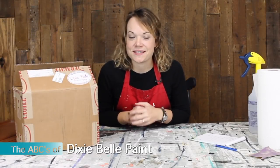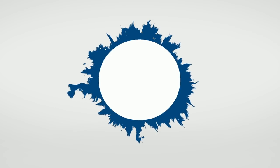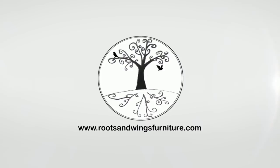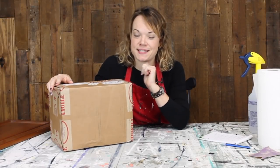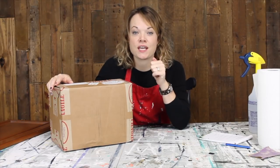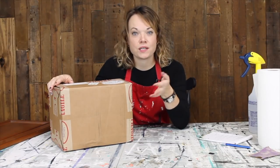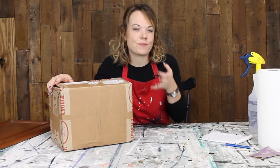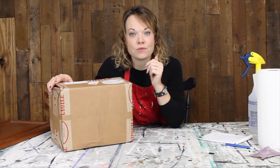Hi, I'm Jenny with Roos & Wings Furniture, and today I'm going to show you the ABCs of Dixie Belle paint. Are you ready? Dixie Belle sent me this awesome box of paint, and I am so excited to give it a try for you today. We're going to do a little review of the paint they sent. I want to compare different paint products for you because sometimes it's hard to get one paint brand versus another, or you may have something specific you're looking for. Today we're starting with Dixie Belle.